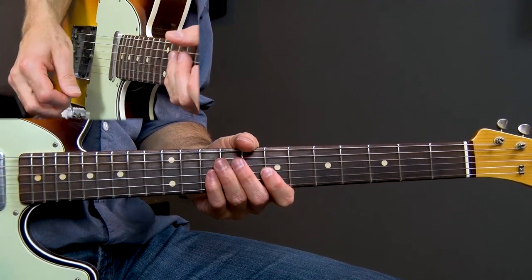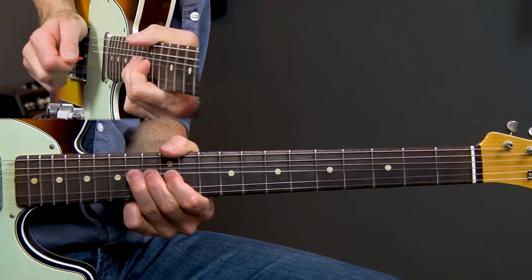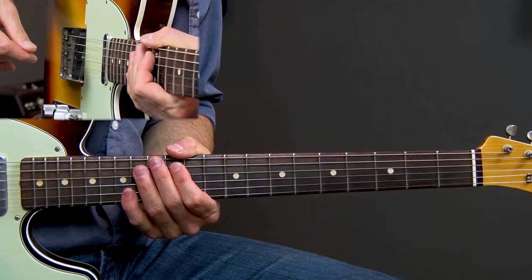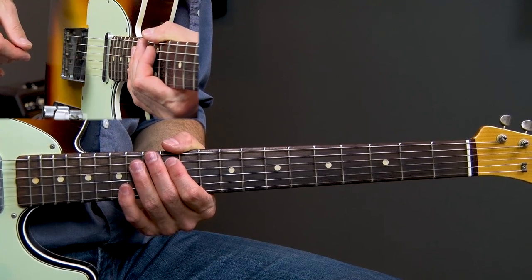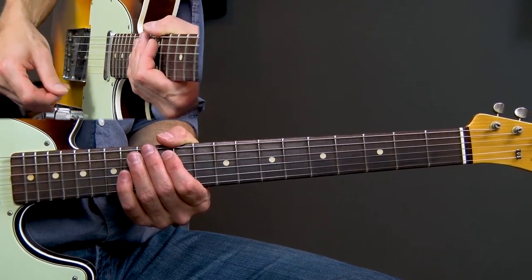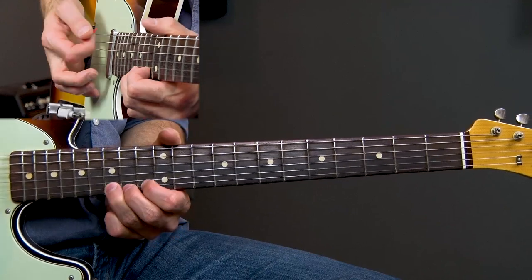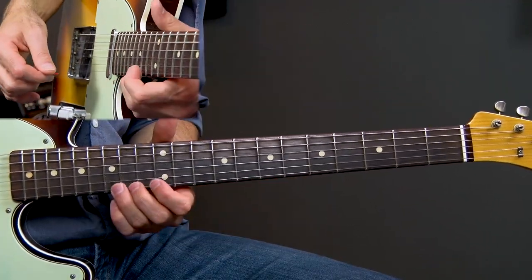Lick three sounds like this. So that is lick number three — a pretty aggressive sounding lick. This is playing over the four chord, the first section of it, the A chord. To start it, you want to up and then down rake, bending that 15th fret on the high E string, letting it hold out for three counts, and then bending it up again.